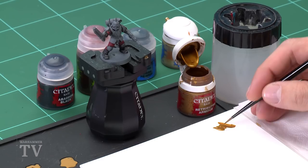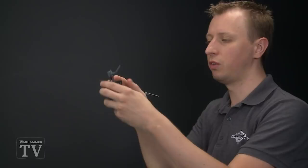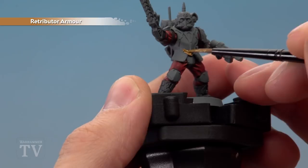First of all we need Retributor Armor and I'm going to be applying this using a medium layer brush. As always use the palette to get that paint ready and under control, especially since we've already painted the fatigues and need to be careful around those. Once your paint's thinned down to this consistency it's just a matter of looking around your miniature at all that trim and picking those details out.